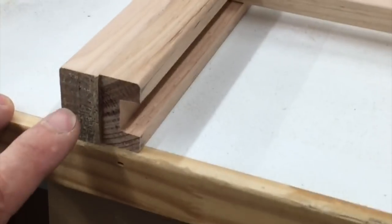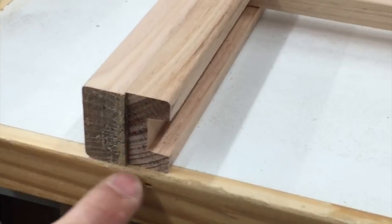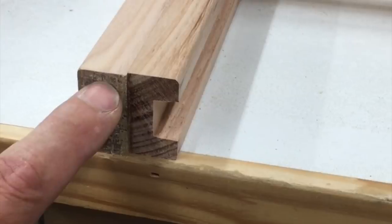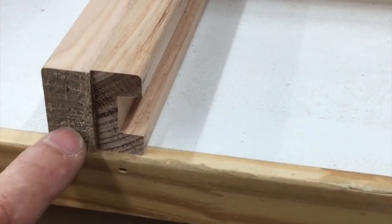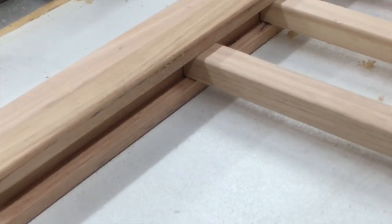Before deciding how I was going to attach the side rails to the legs, I wanted to cut that groove in to see what I had left on the end profile. Looking at it, I decided the best thing to do would be to go with double dowels, and these end pieces just need to be trimmed down to final length.